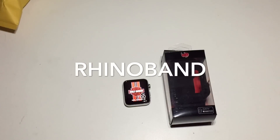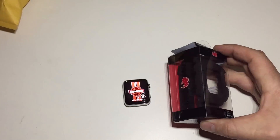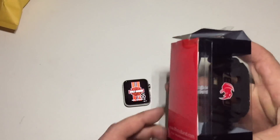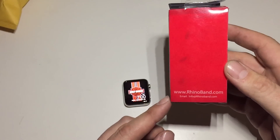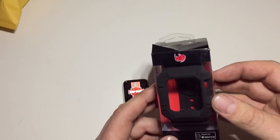Hi, Jeff here with JMB Reviews taking a look at the RhinoBand. This is a Kickstarter campaign product that came out and now you can just order it directly from their website. I went on there and ordered it from RhinoBand.com and it came in — I think I ordered it Friday, I got it today, Monday.